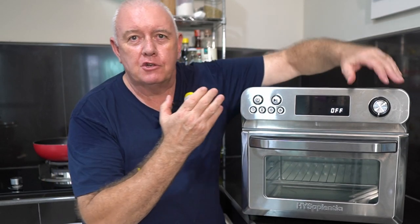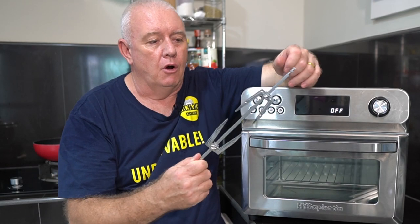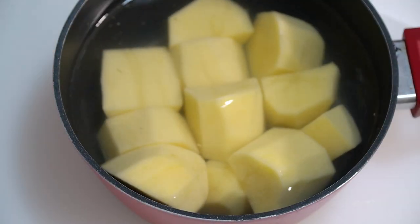I've not used the rotisserie feature on this oven yet. Now this oven has started to become one of my favorite gadgets in the kitchen. I haven't done a rotisserie recipe yet — today I'm going to do a stuffed pork loin cooked in here, and we're even going to do the roast potatoes in here at the same time. If that sounds interesting, stick around, let's get cooking.